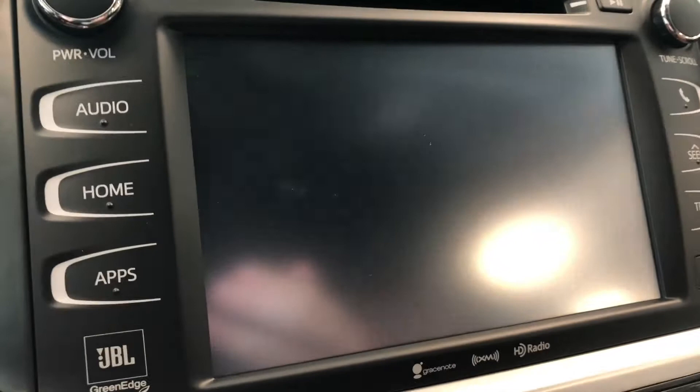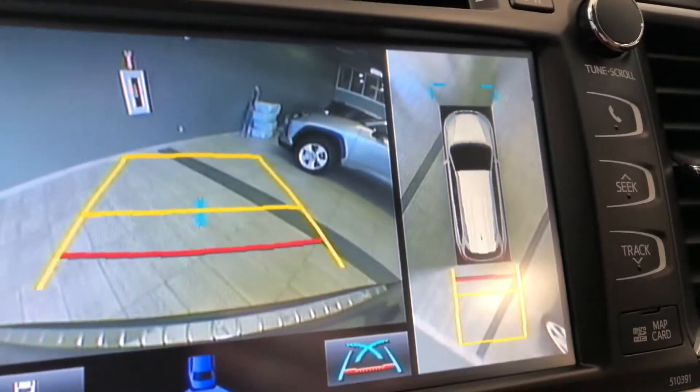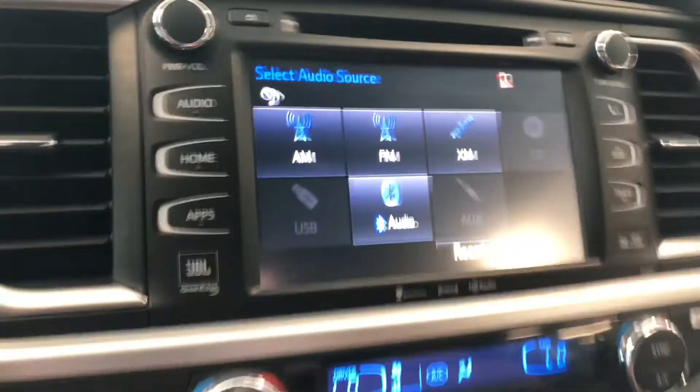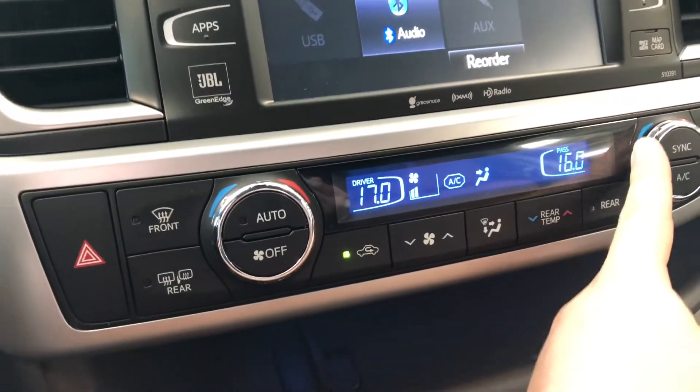When you go into reverse, you get a direct view from behind on the left side, and on the right side you get the 360 bird's eye view. Moving down below, you have your climate control system — it is dual zone so you can adjust the temperatures on both sides.